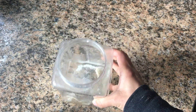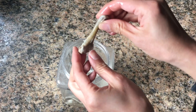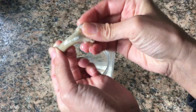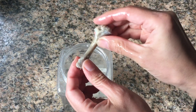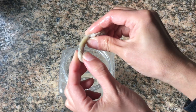Let me take one out — check this out, guys. It looks kind of gross, but it is rubbery and very flexible. Oh, the vinegar squirted out of it! See that — vinegar inside. So this is how you can turn chicken bones into rubbery bones.